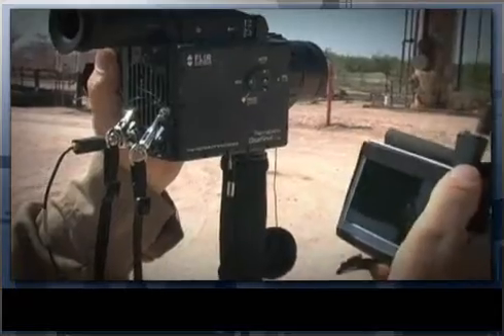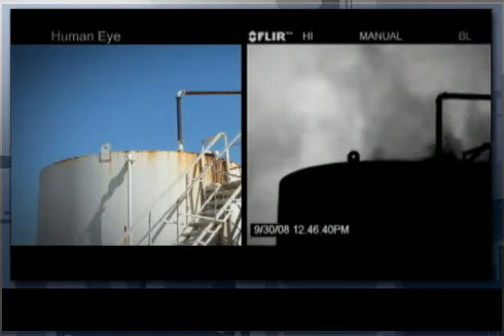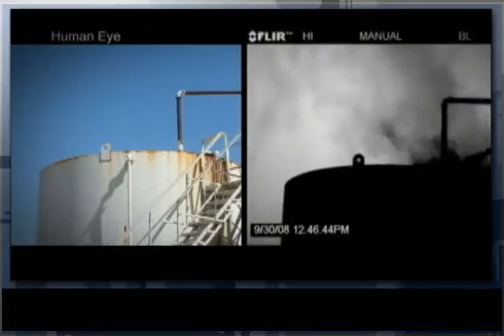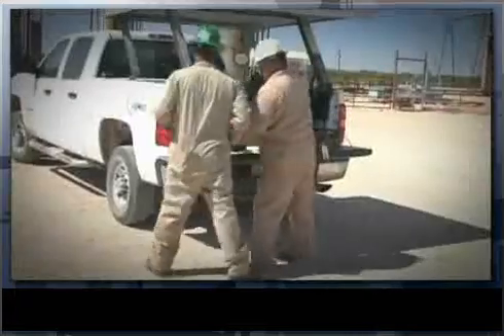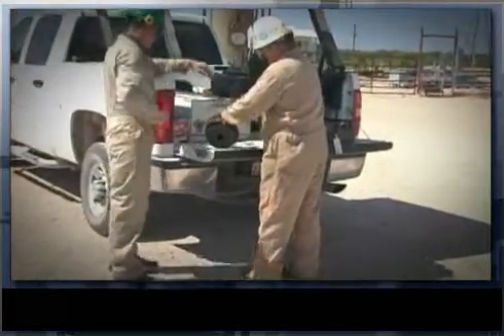We've got several things that we'd like to do, and one of them is an initial IR survey which will identify everything they've done or that they have leaking. Then you can go back and use that survey that we've done as kind of a maintenance checklist. We've got five items at this location that need to be fixed prior to us coming out and trying to do an accurate measurement.